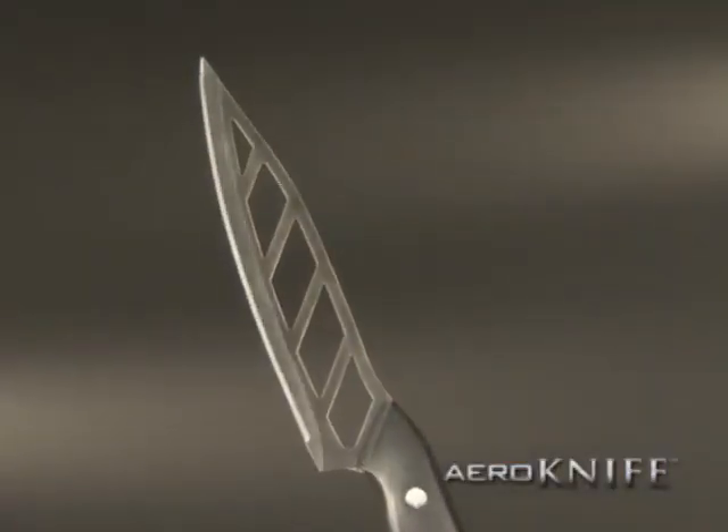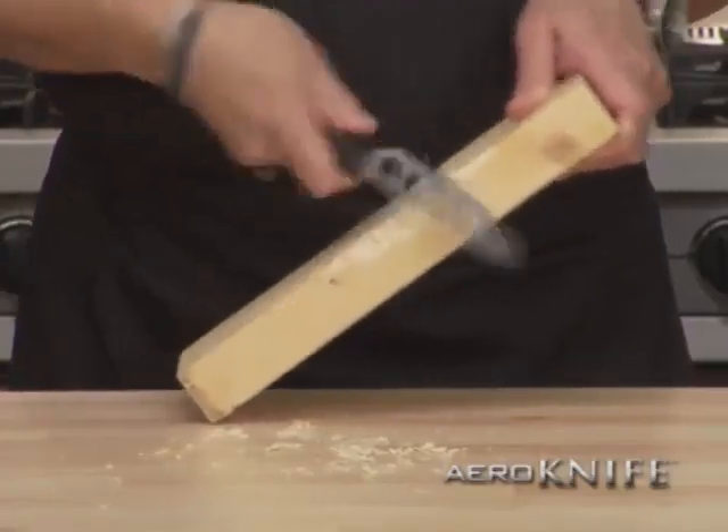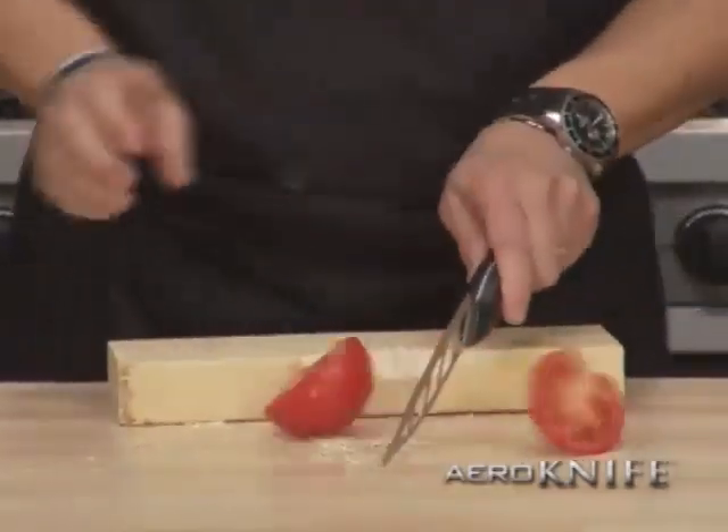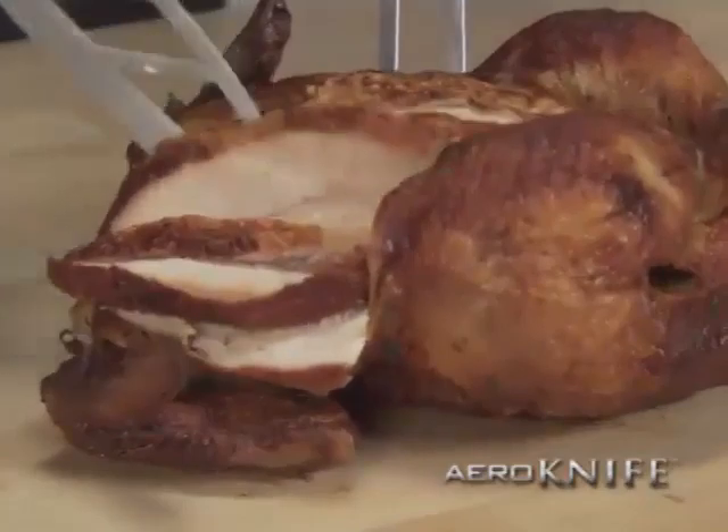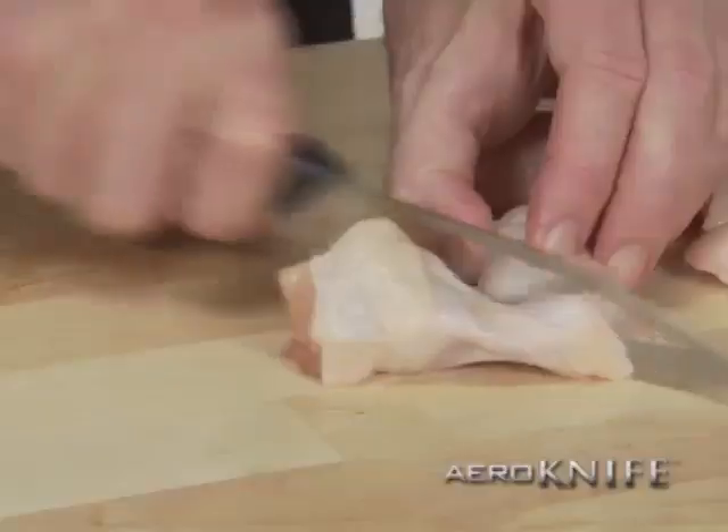The blade is precision-cut stainless steel. Tough enough to hack up this 2x4, yet sharp enough to half a tomato. For poultry, it's the best. You get a clean, smooth cut each and every time, all the way through.